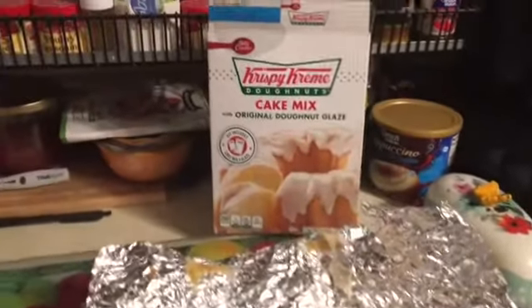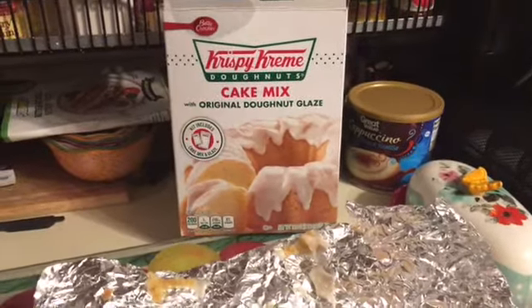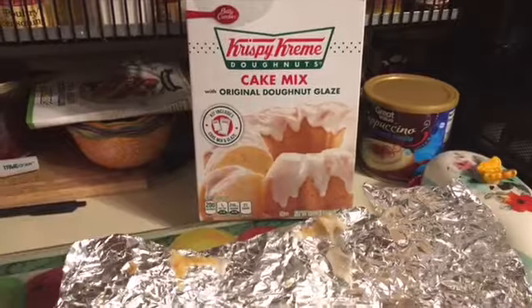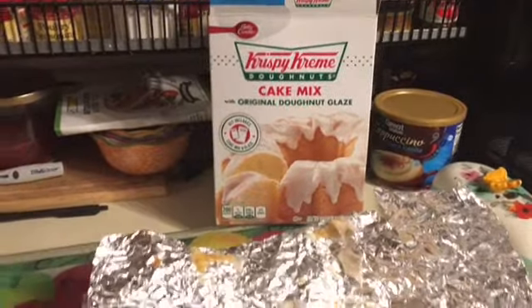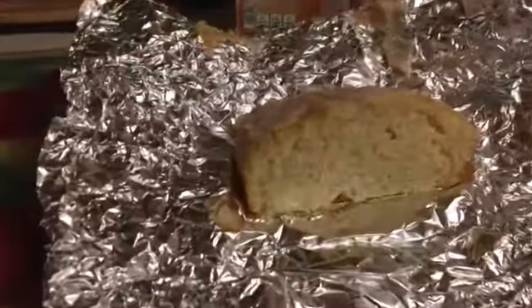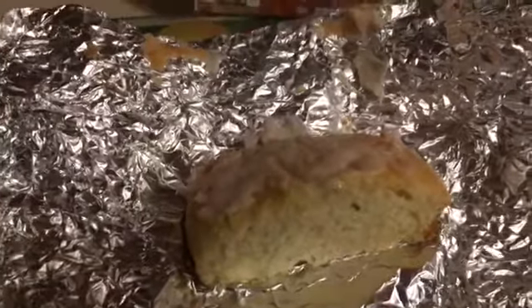You can either make it in a fluted pan, a bun pan, or a loaf pan. I made mine in a loaf pan and it was really, really good. It's very, very moist. If you can see the glaze on the top, it's really — it's not that sweet, it just makes the whole cake.